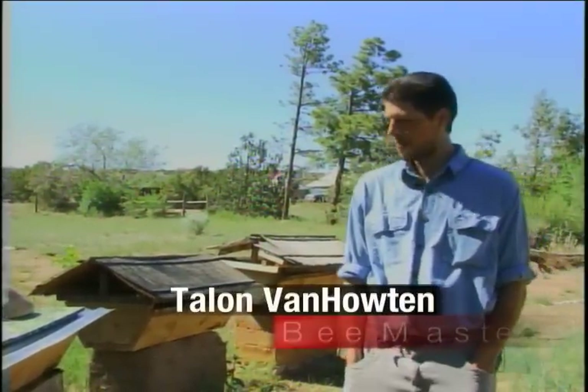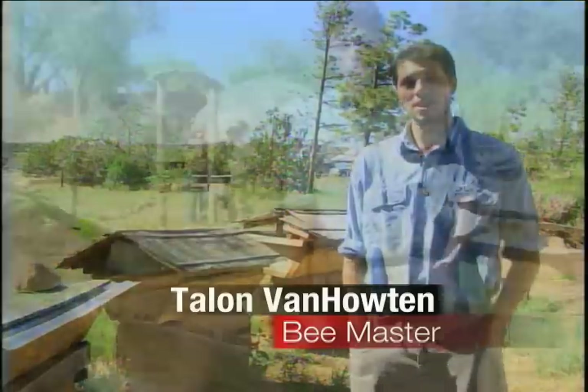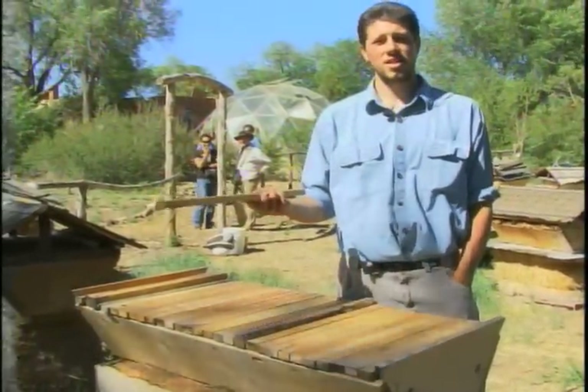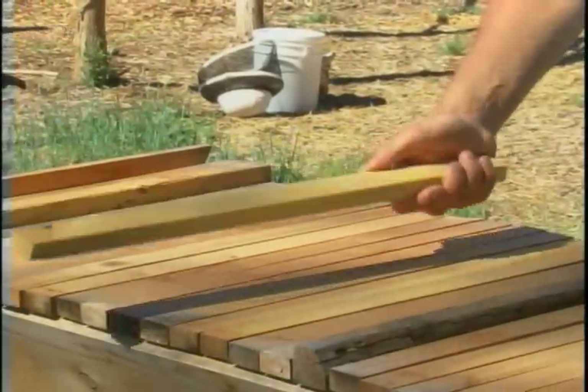We're at EcoVersity and I'm going to give you a little demonstration on beekeeping. This is top bar beekeeping. You have a simple box with top bars laid on top. Very simple, very cheap, affordable, and the maintenance is quite easy.